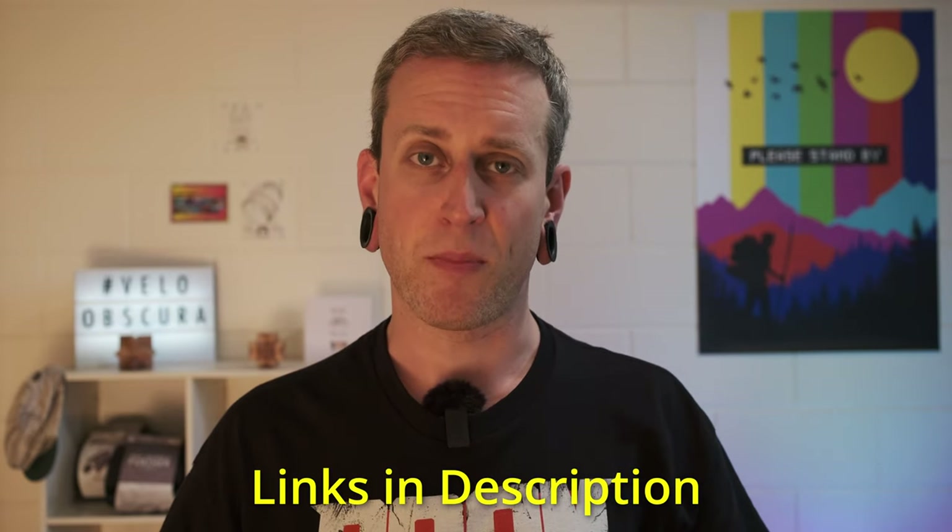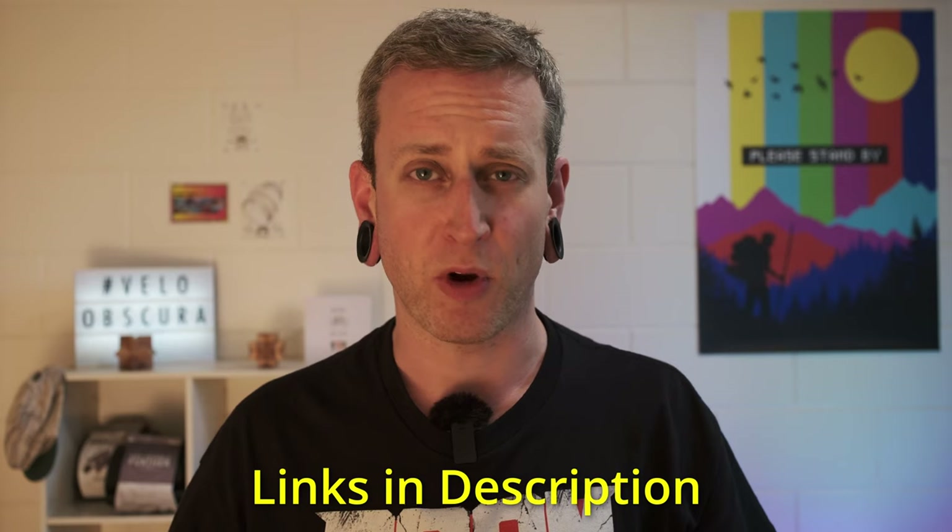Alright guys, that's all for today. But before I sign out, if you decide to add one of these to your kit, please consider buying it from Gossamer Gear rather than making your own. They're a great company worth supporting, and the price they charge for this thing is super reasonable. So if you liked the video, give it a thumbs up, and don't forget to subscribe if you'd like to see more. Cheers.